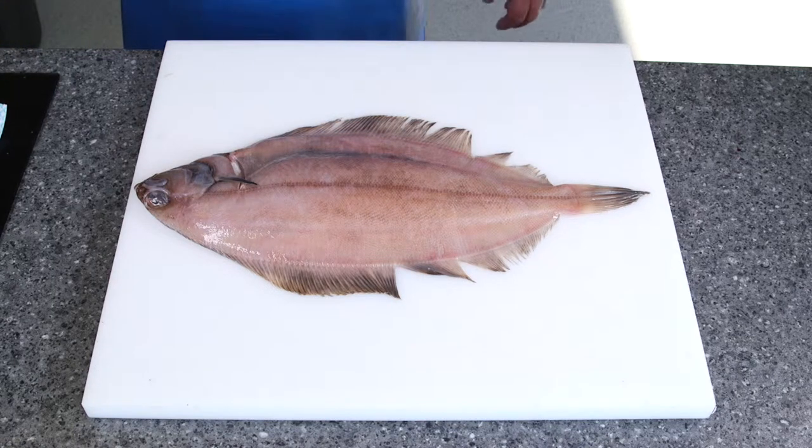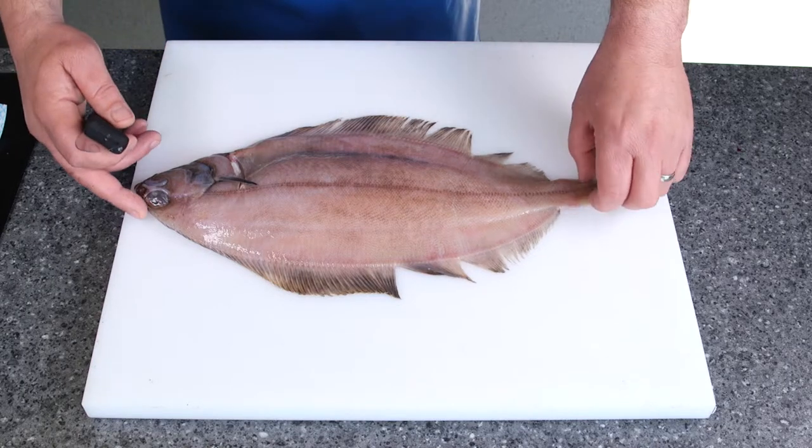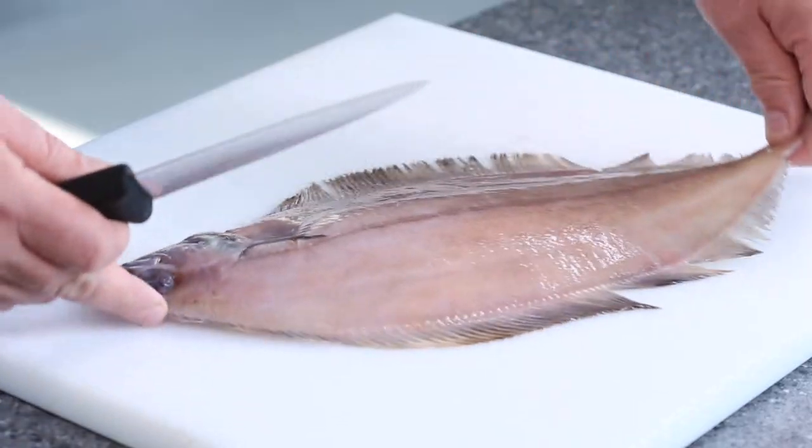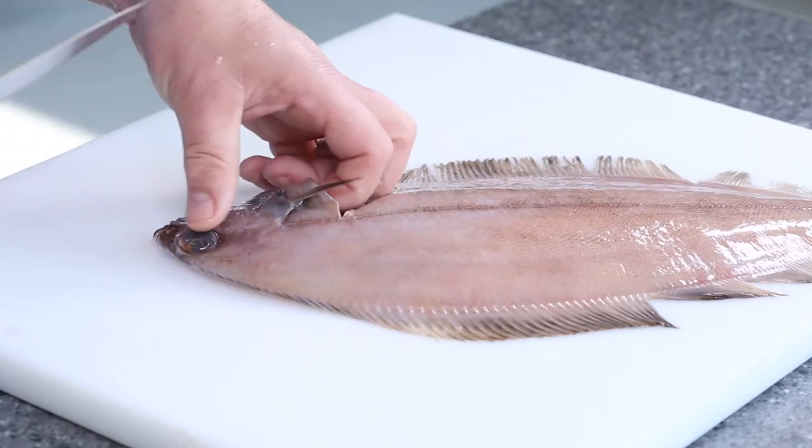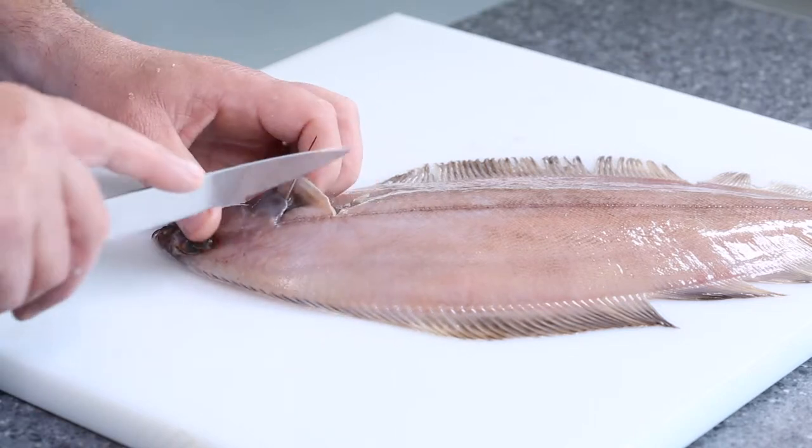So this session what we'll be doing is I'll be skinning this witch, so I'll be taking the dark skin off. First of all what I'm going to do is just turn the fish round, I'm going to find where the fleshy part is, make it nice and taut using the tip of my knife.